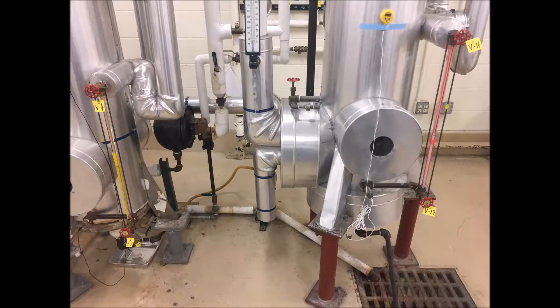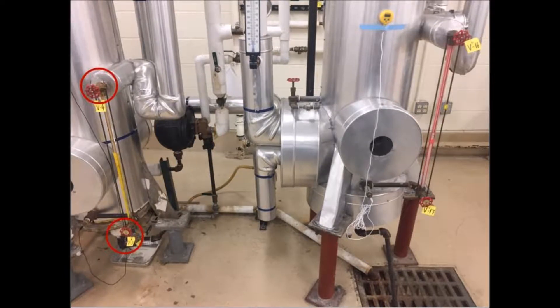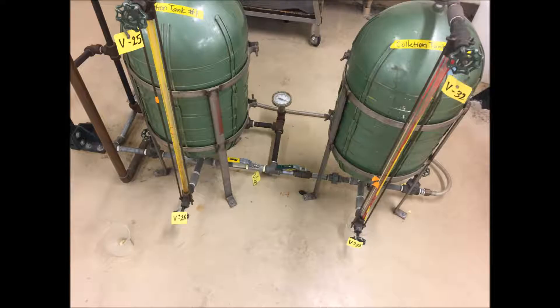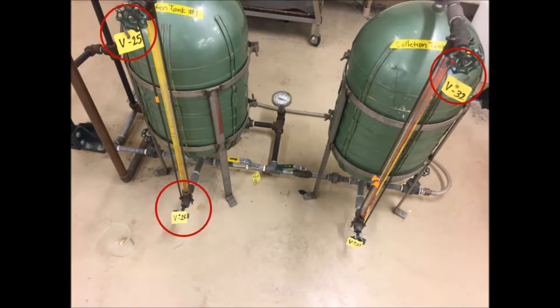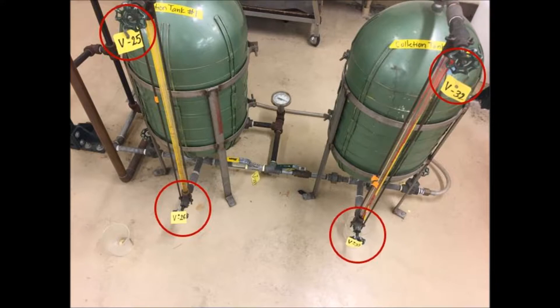Ensure all sight glass valves are open: for effect A, V3 and V4; for effect B, V16 and V17; for tank 1, V25 and V26; and for tank 2, V32 and V33.